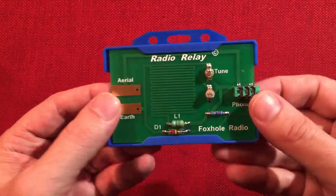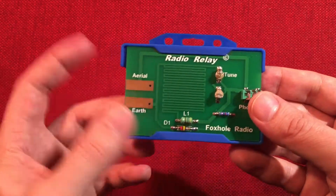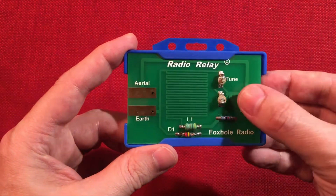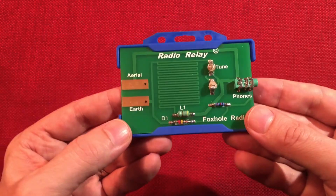Credit card size. $14.50 kit. Awesome. Definitely a buy if you're into crystal radios. I love crystal radios and I have some more coming.